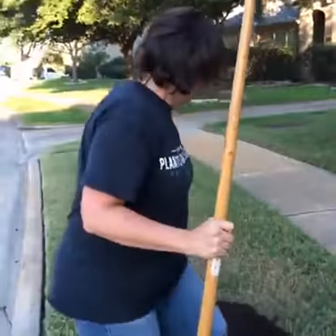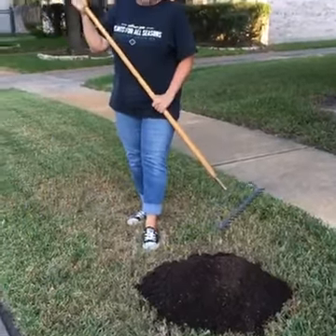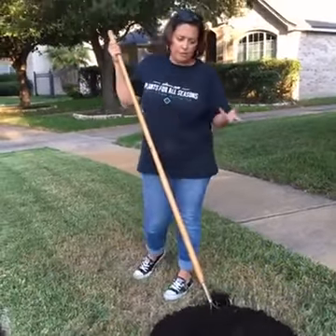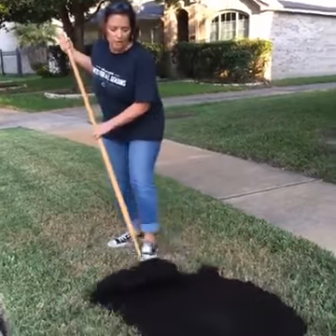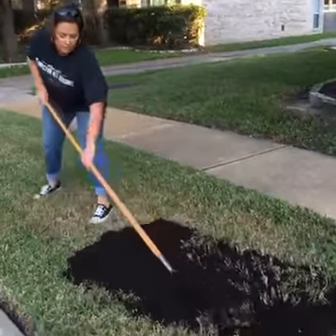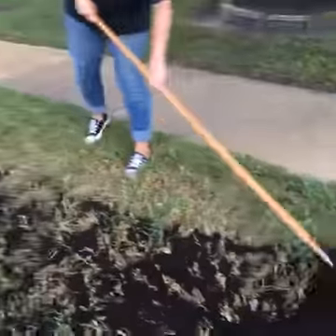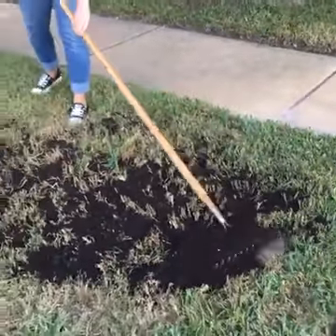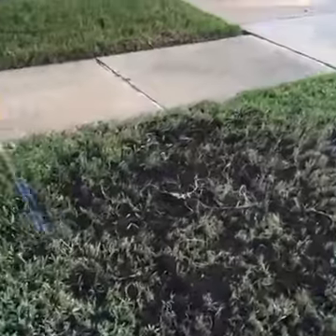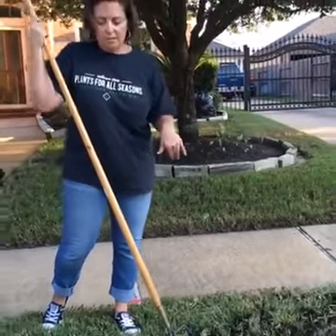I'm going to show you right here — I just dumped the compost out. This is a three cubic foot bale. I would do about one cubic foot per three square feet of area, so this bale could cover a large area. You literally dump it out and just rake it through until the grass blades are poking up. You don't need to put it on really thick. I've already done this whole area over here — it took me five seconds. Just put it out and rake it down.